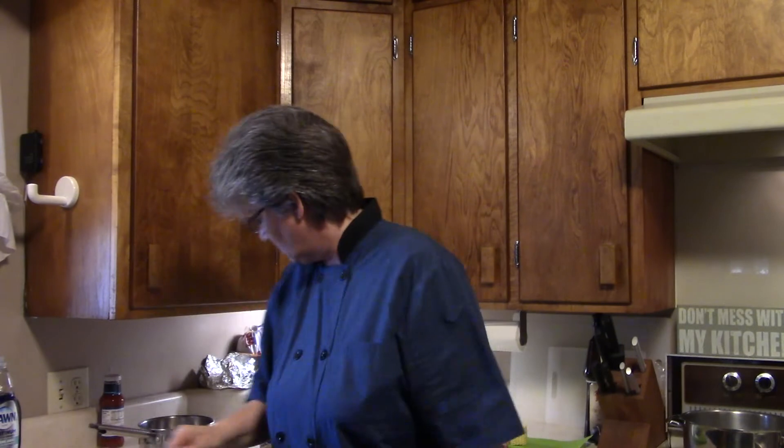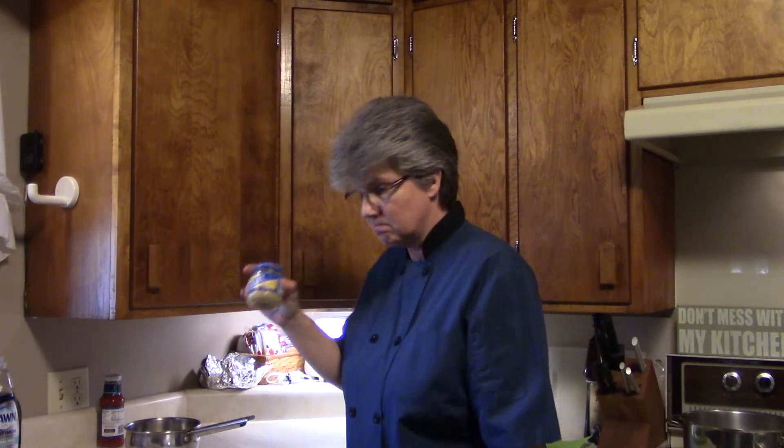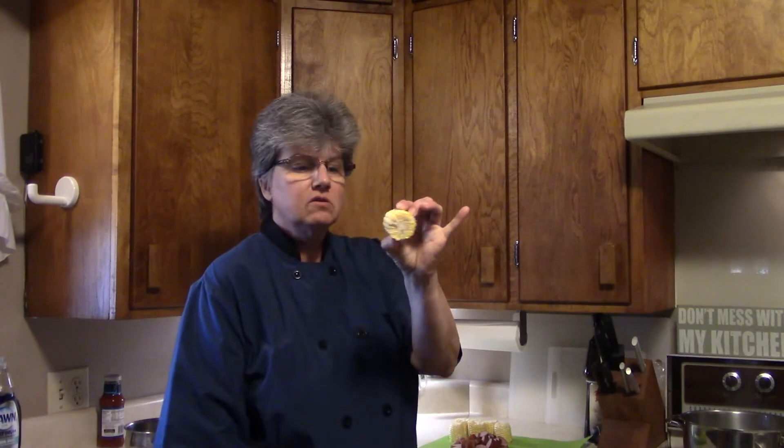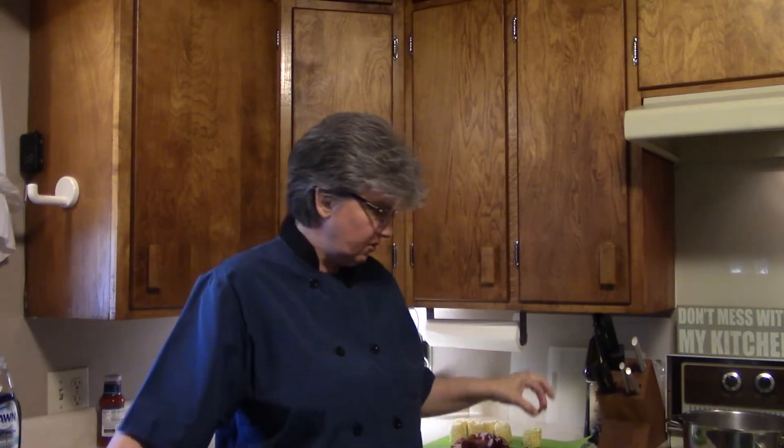We need shrimp, potatoes — I got the little red ones — a quarter cup of butter, which will be melted, minced garlic, Old Bay seasoning, and corn on the cob: three ears of corn, each chopped into three pieces. And andouille sausage — I didn't have andouille, but I do have Polish sausage, so that's what's going to have to work.